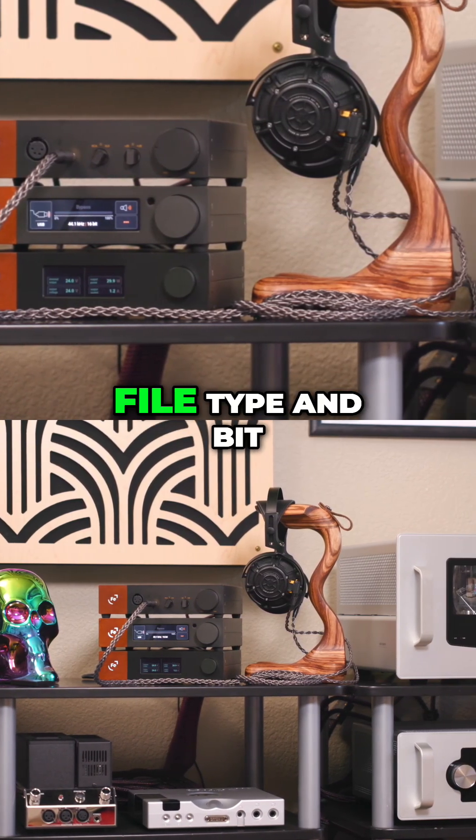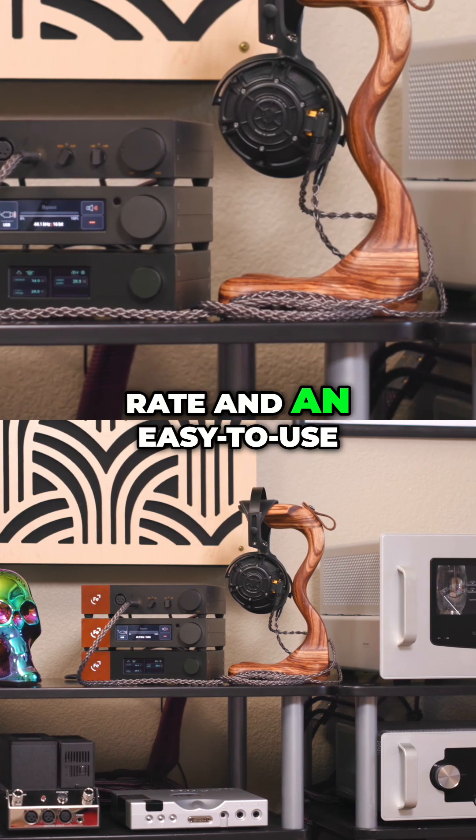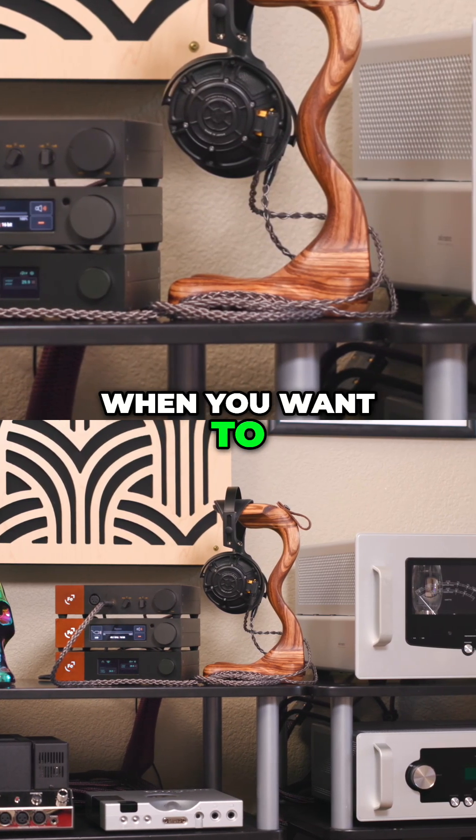The Ferrum stack has a beautiful display that shows the file type and bit rate, and an easy-to-use DAC filter selection process when you want to alter the sound.